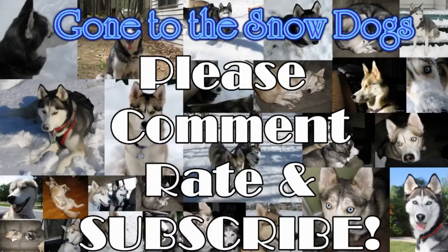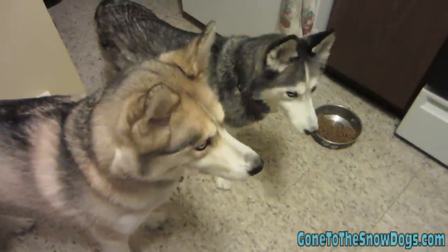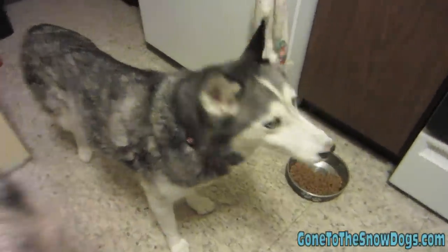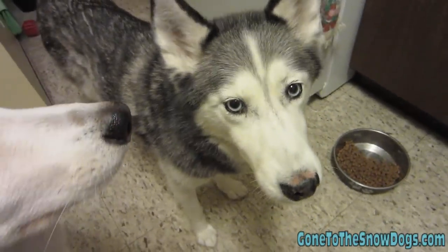Hello! Alright Shai, everybody wants to know how we make your food. So I think it's about time we show them. Ready to show them? Alright, let's show them!